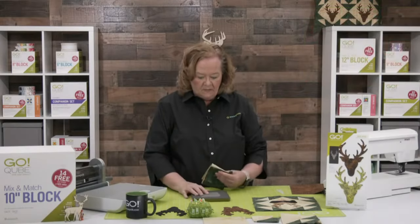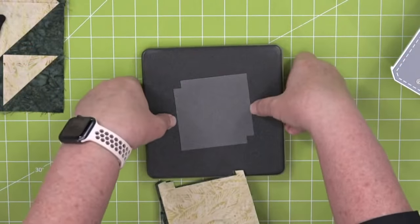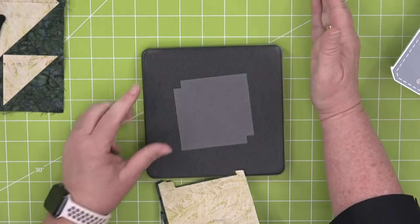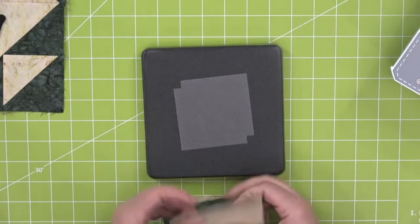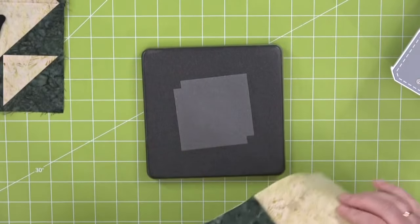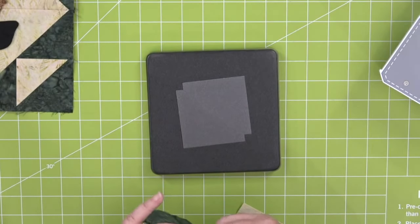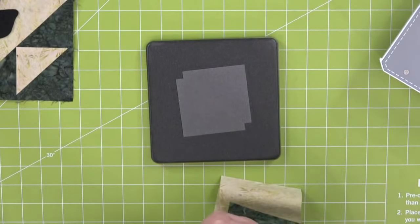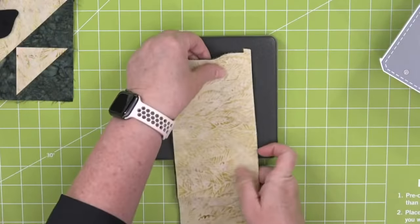The first shape we're going to cut is the small half square triangles. I've measured from here to here, added a quarter inch on either side, and rough-cut width of fabric — you want to cut through the cutter on that lengthwise grain. My pro tip: I'm actually going to cut both fabrics together since I'll sew the half square triangles together.